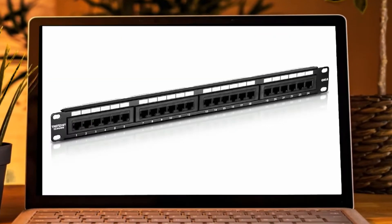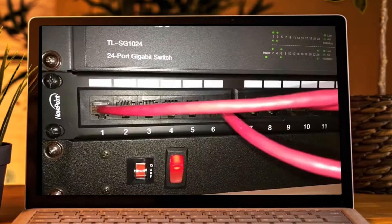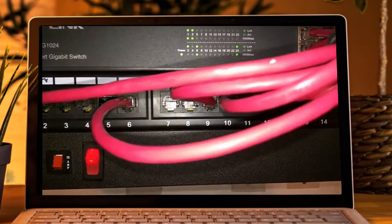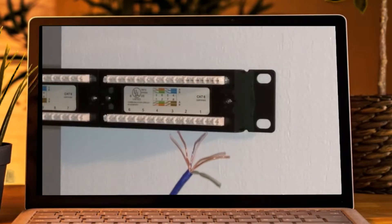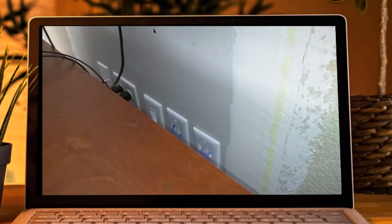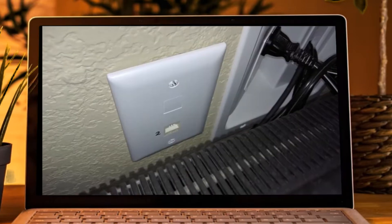A patch panel is a panel with an array of ethernet ports on the front and places to punch down bare wires on the back. Each port on the patch panel, labeled with a number, will connect via an ethernet cable punched down on the back, through the wall, crawl space, or attic to another location in the house. This other location will have the same ethernet cable terminated at a wall plate.